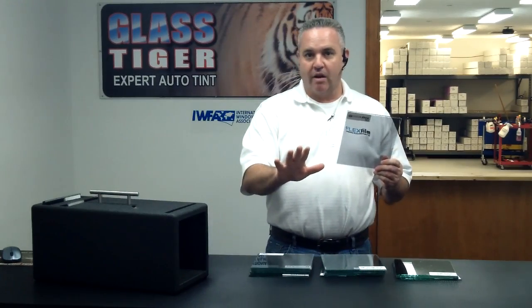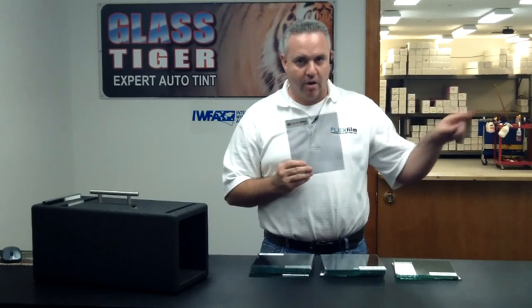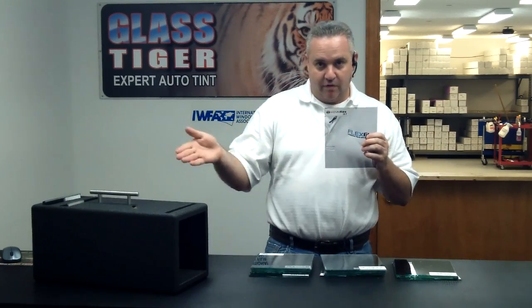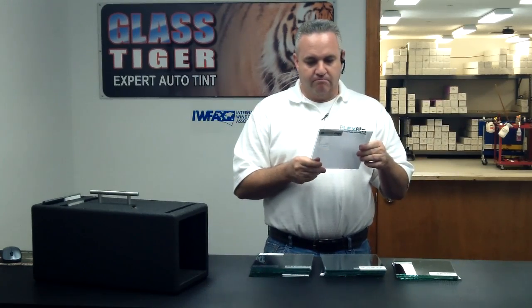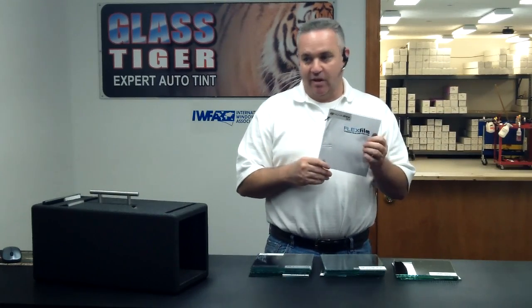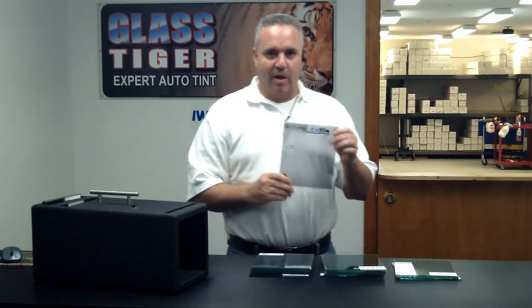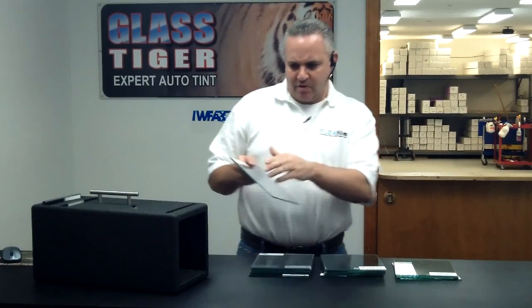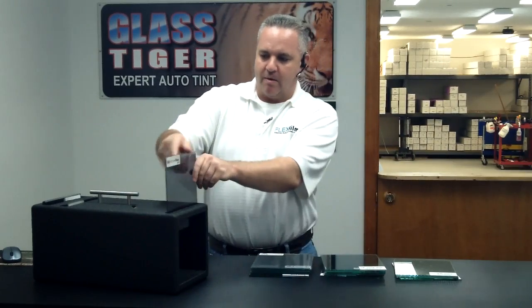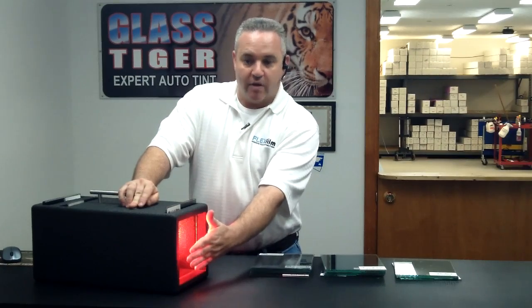At this point I might even try to talk my customers out of it. I might say, don't waste your money on this — nobody's going to appreciate it on your car, because when you're driving down the road this is going to look like the other film. It's not going to impress your friends by the way it looks. But do waste your money on it if you want to block out heat. Then I say, put your hand right here, let me show you. Same demonstration — and the heat is gone, blocks out all the heat.